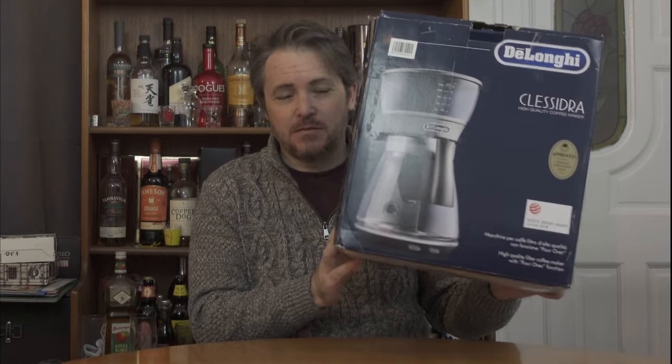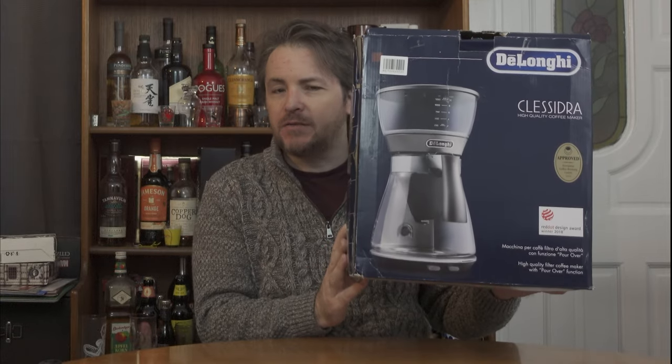Now a coffee machine. Is this one good or not? Let's find out.